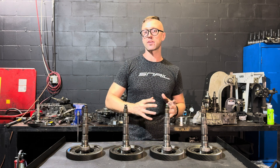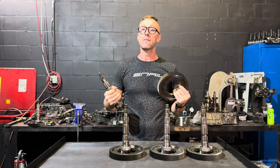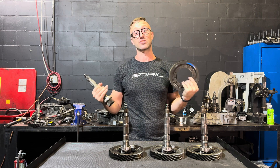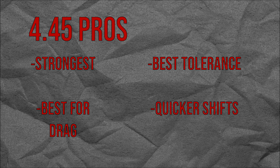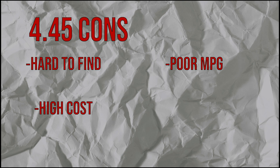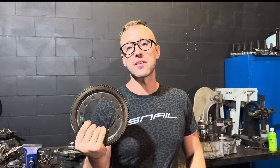Starting with the 4.45 — sourcing these is getting very difficult; the L200 is one of those few cars and those are like hen's teeth, and the NG 900 4.45 transmission is just as rare. Pros of the 4.45: strongest final drive with the most material, best for drag racing, best tolerances for rebuilding your gearbox, and substantially quicker gear changes. Cons: hardest final drive to find, extremely expensive when you do, worst fuel economy, and at highway speeds over 75 mph you will be over 3,000 RPM.